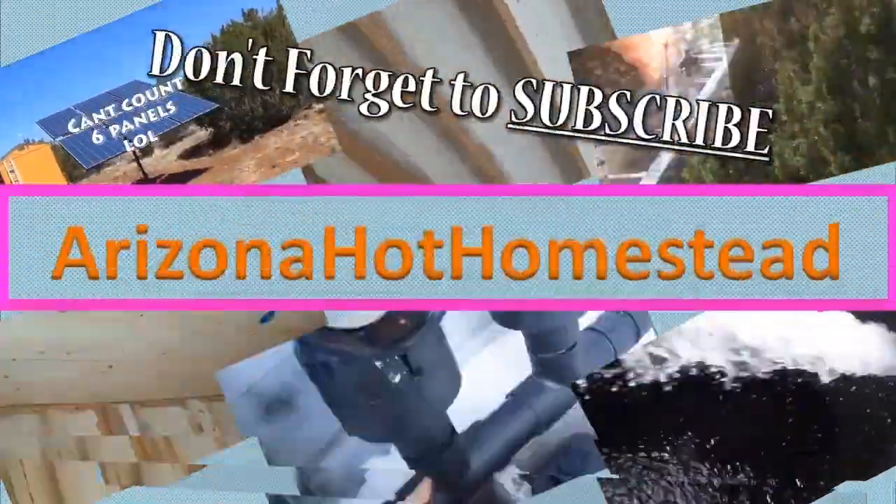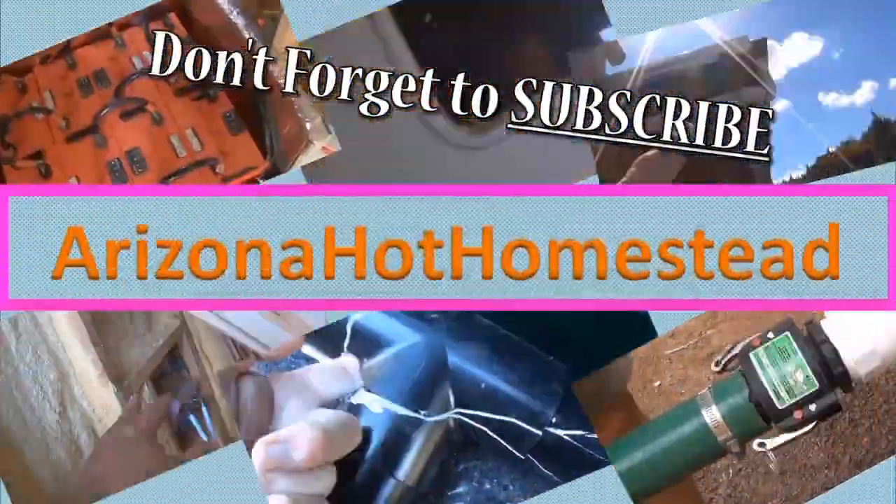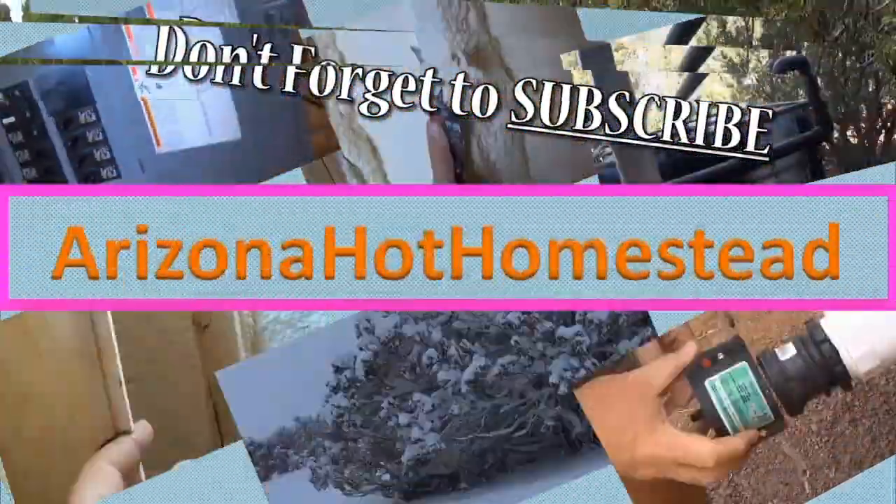I got another Ryobi tool, I want to show it to you. Thanks for tuning in — Jeff Ferris on the Hot Homestead. I got another Ryobi tool. I know some of you are DeWalt fans or Milwaukee fans or whatever, but I'm falling in love with these Ryobi tools. So let me show you what I got.